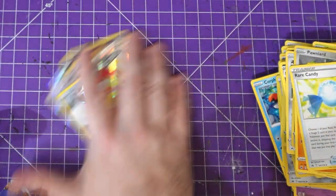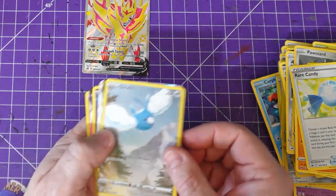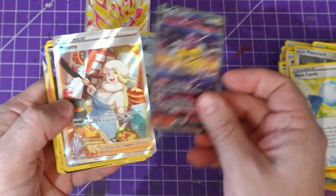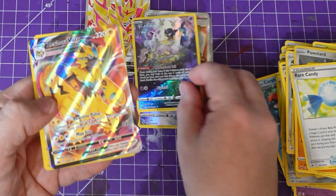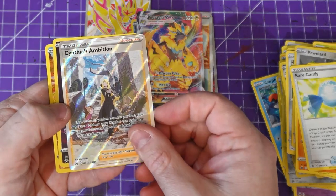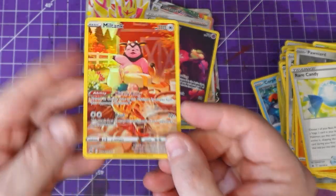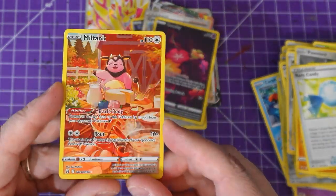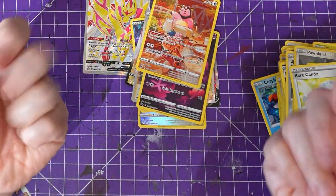So out of eleven packs we got: obviously the promo card, a Swablu, a Raikou, Malamar, Mew — I love that Mew — Xerneas, Cynthia's Ambition, another great card, Comfey, and a Miltank. I do think the Miltank is my favorite. Drop me a comment, let me know your favorite card below, and hopefully my voice will recover soon. I'll see you very soon — bye!